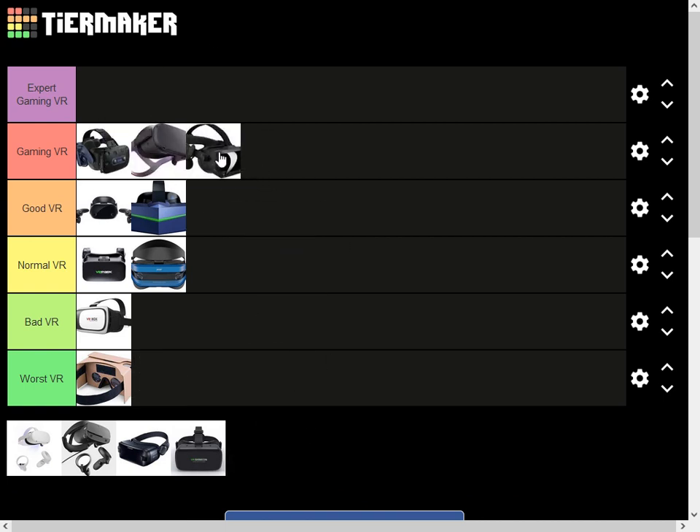This one is the 12-in-X. A lot of YouTubers use it to play Beat Saber because the motion tracking is pretty good. So I'm going to put it in gaming VR too.